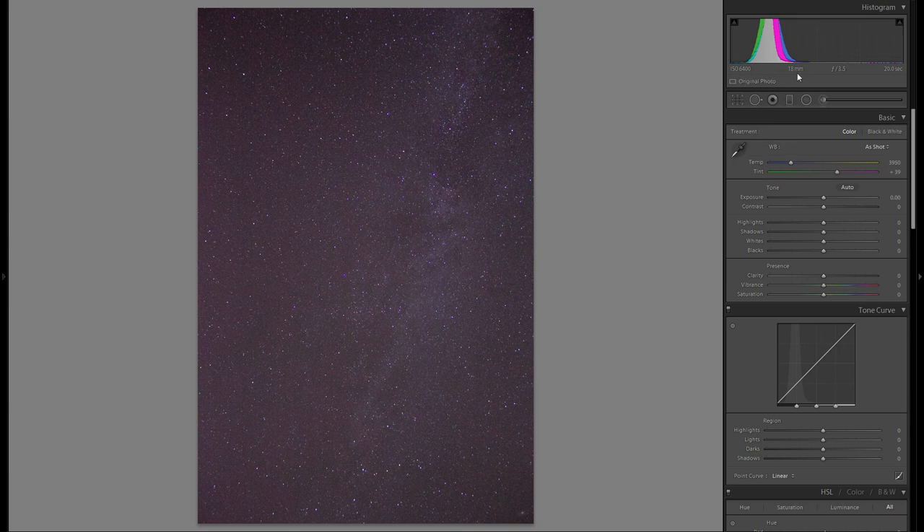For settings: ISO 6400, 18mm — you always want to go as wide as you can so you can use a higher shutter speed without getting motion in your stars. F3.5, which isn't that wide, but because I only have the kit lens, this is the widest it will go, and it's definitely okay. And 20-second exposure time.